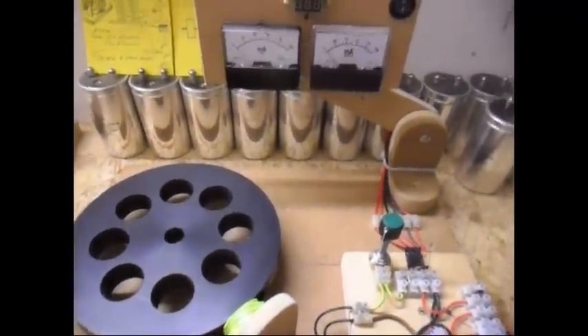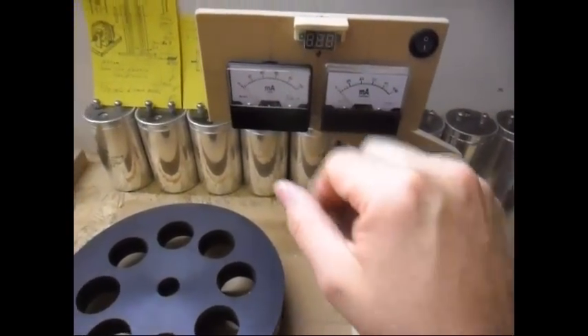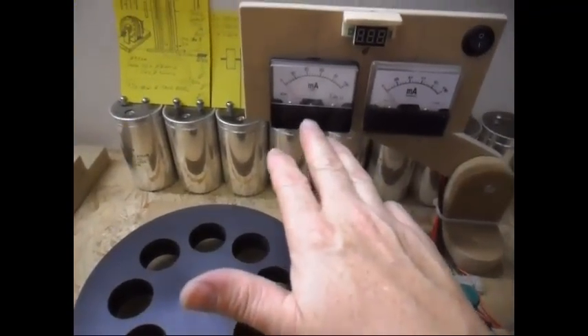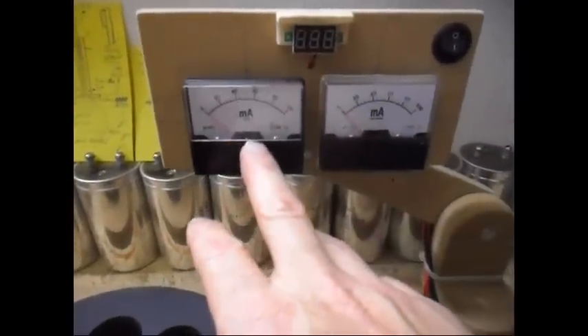On this pulse motor I'm going to show the input milliamps on this meter and the output milliamps on this meter. They are both the same meter — 100 milliamps, 100 milliamps — both are the same category.